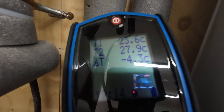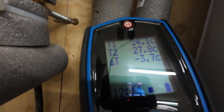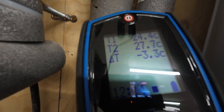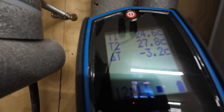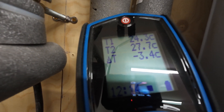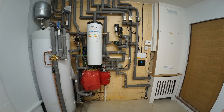Here you can see what happens to the pipe work temperatures when the heat pump is defrosting. The flow temperature has dropped to 24. The return temperature is around 27 and we have a delta T of minus 3. This is because the heat pump is extracting heat from the heating system to carry out its defrost cycle.